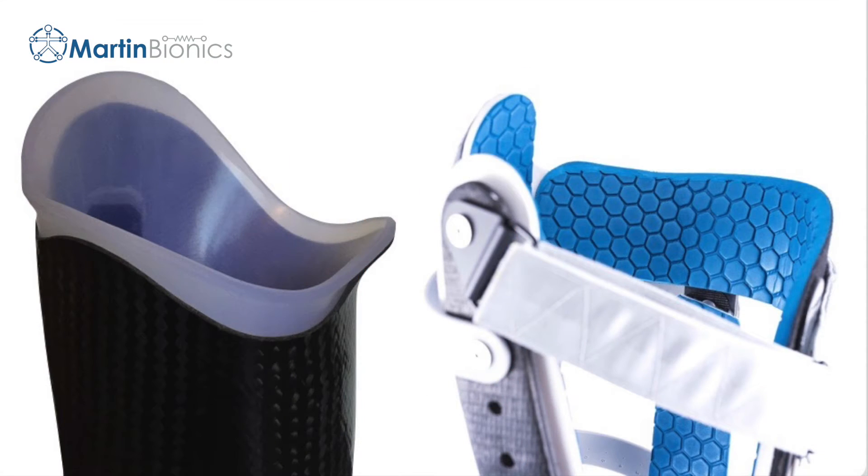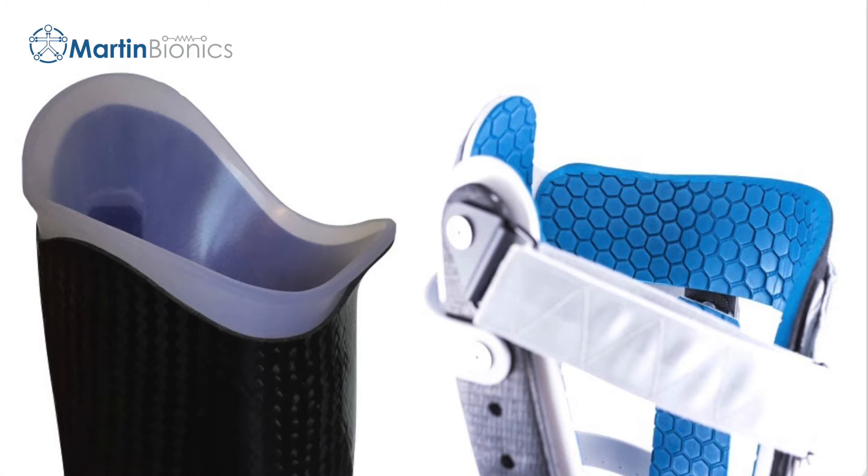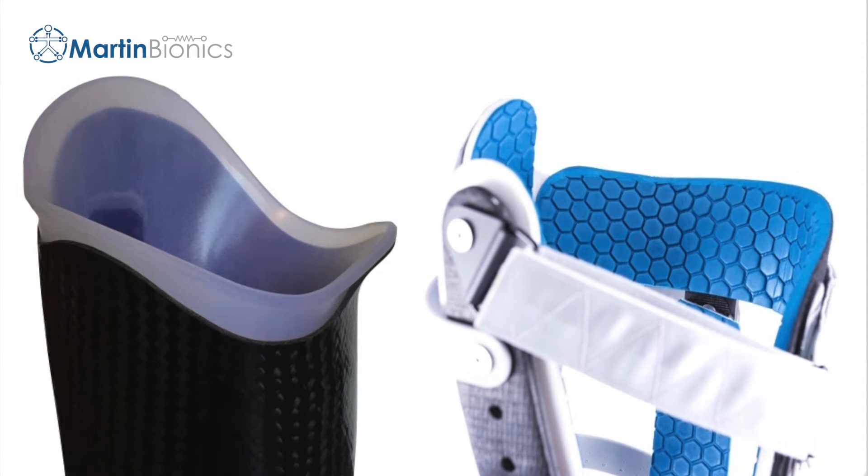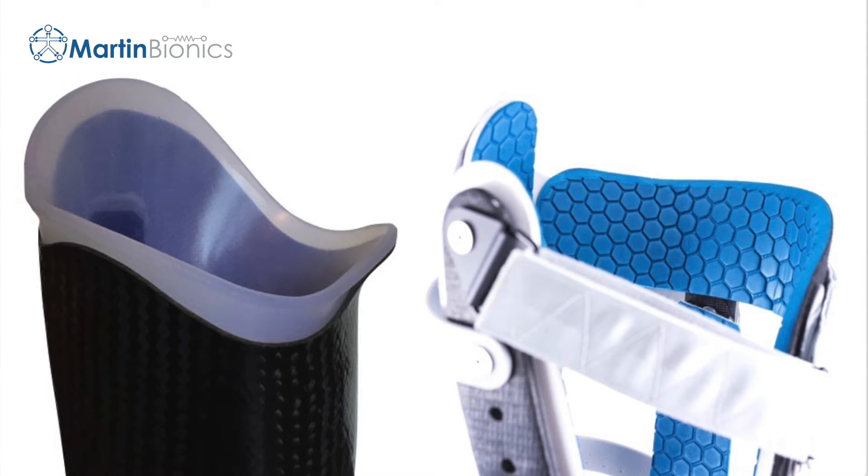When you compare the Socketless Socket brim with that of a conventional socket, you can see just how different they are. By making the brim out of webbing and soft foam padding versus traditional rigid plastics, it is now able to conform to the user's body versus the body having to sit into a static shape. Our bodies are dynamic. We believe the socket and especially the brim should be dynamic as well.